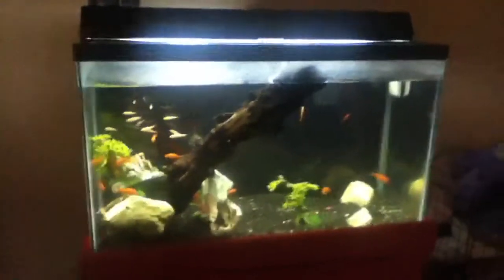Hello YouTube! This is my new 30-gallon aquarium. And as you see, it's pretty much crazy. These are all feeders.